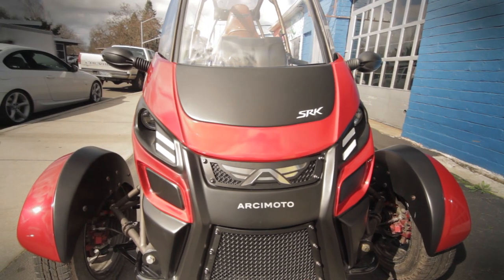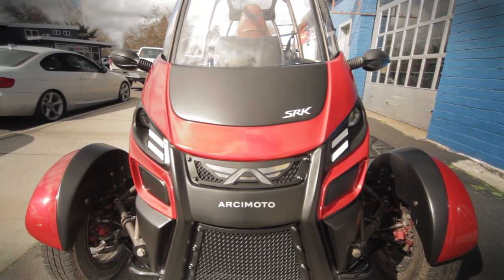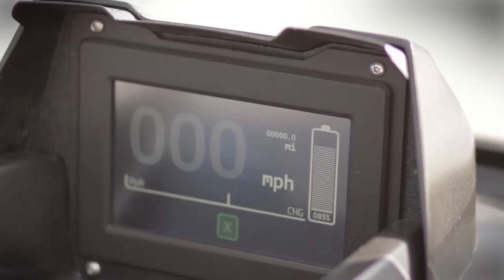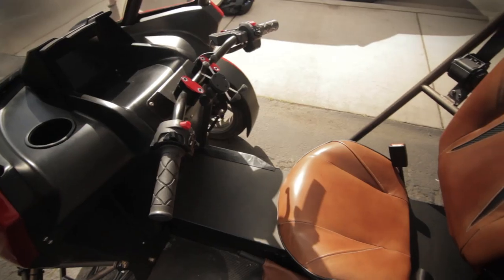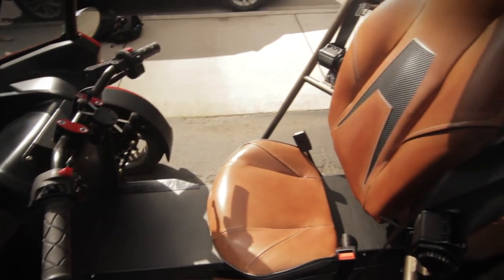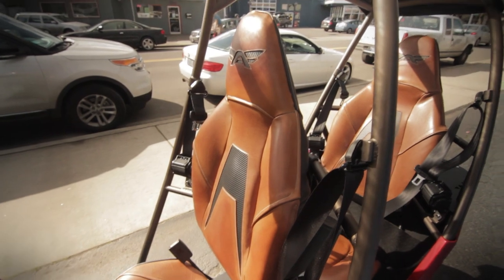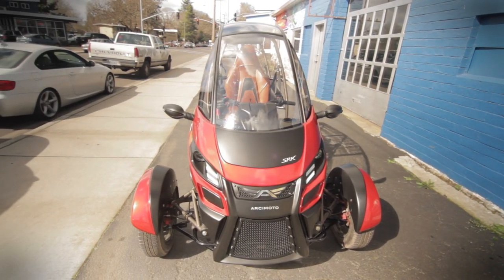When the SRK hits the production line at the end of 2016, it will boast a number of improvements over the eighth-generation prototype seen here. It will offer a more powerful 20-kilowatt-hour battery with a 130-mile range, side panels, an audio system, a folding rear seat, and a unique configuration called the Deliverator, which deletes the rear seat entirely in favor of a fully enclosed storage unit.